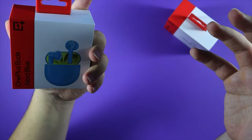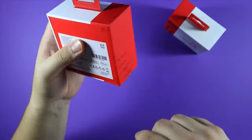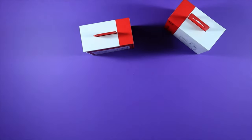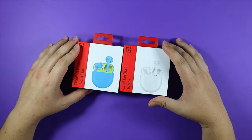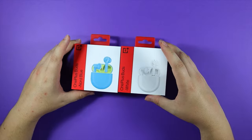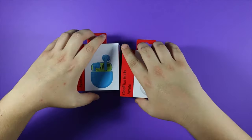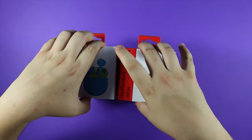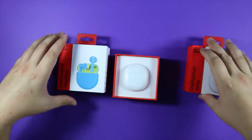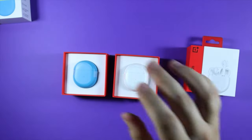Maybe something changed in the production line and they changed the marketing, or maybe they just forgot to add it. Who knows? I've already unwrapped them both, so let's open them both at the same time. Six and a half hours later — there we go, white ones and blue ones.